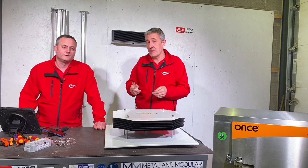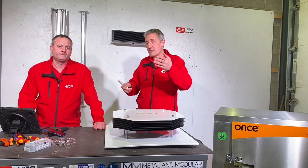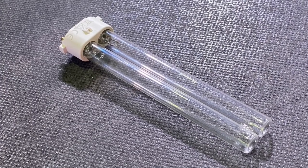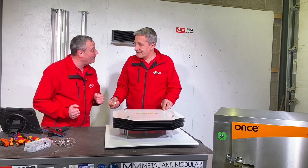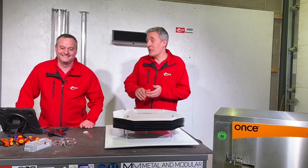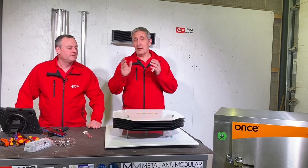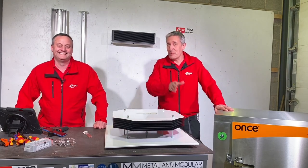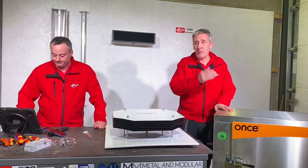UVC disinfection is not a new technology — it's been used in water treatment and many industrial applications, but in current times it finds new applications. These UVC lamps will inactivate bacteria and viruses, and we know how hot a topic viruses are right now. Think of it as the lighting industry's equivalent of Domestos, but with the obvious advantages of not requiring chemicals.